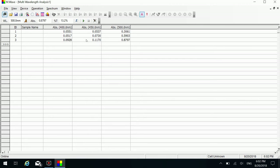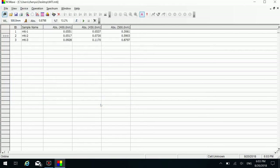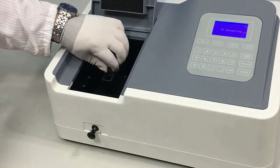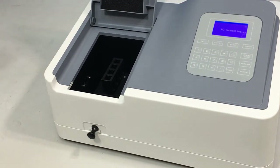Repeat the above steps to measure more samples. You can edit their sample names by double-clicking their corresponding sample name cells. You can click the save icon under File and enter a file name to save the measurement results. When you finish measuring, put the sample cells back into place. Remove all the cuvettes, wash and wipe them clean.